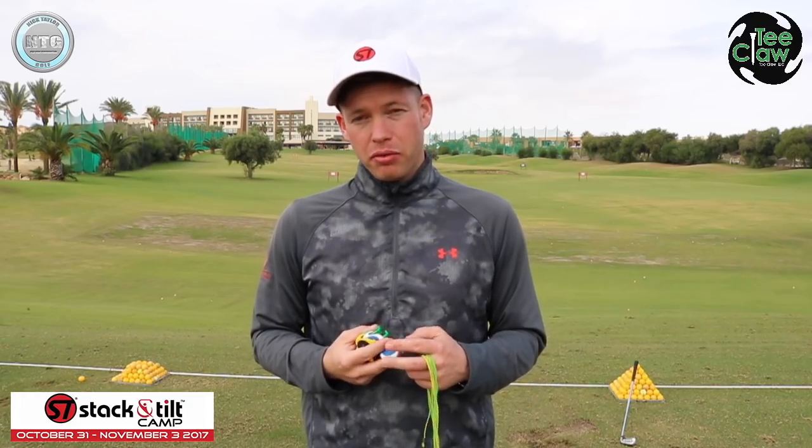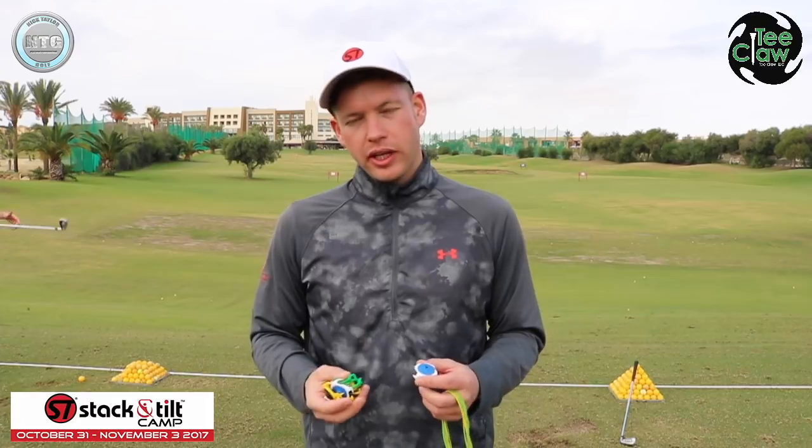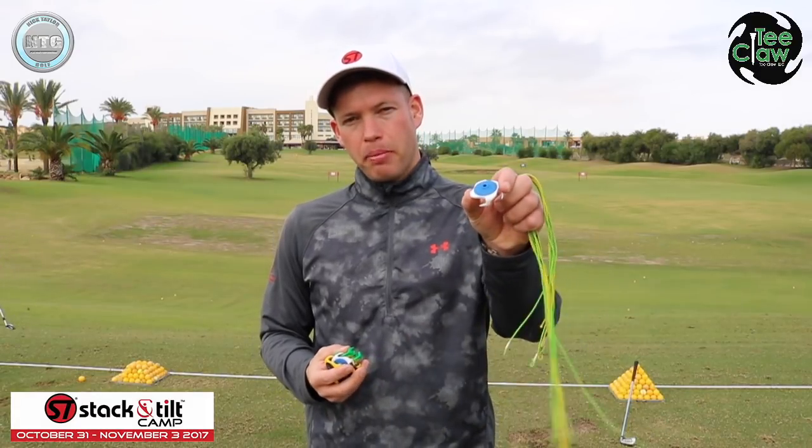Hi golfers, Nick here from Nick Taylor Golf. I'm down at Valde Este in Spain — lovely setting here, got a fantastic range and fantastic facility, but I thought I'd take this opportunity just to talk to you about T-Claws.